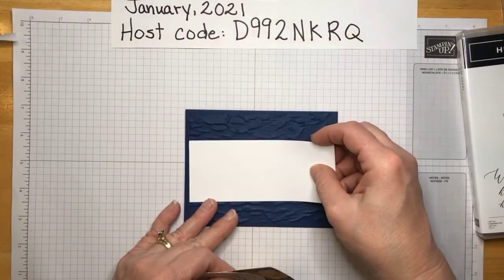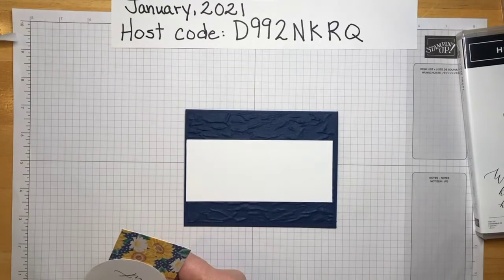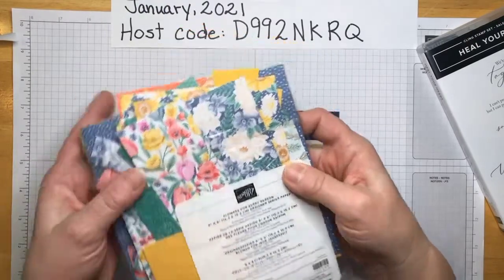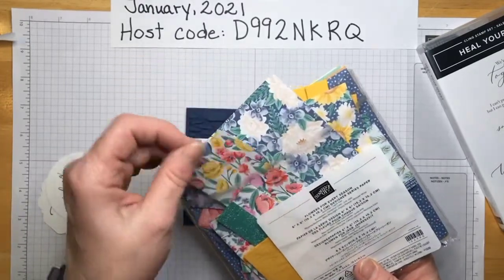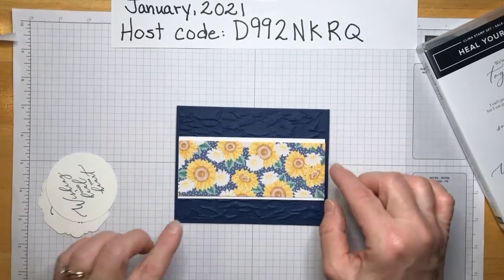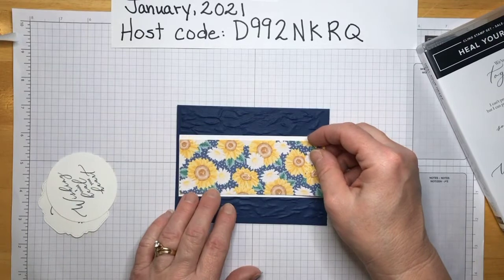We're going to put a strip of white — this is finishing up my stash of Whisper White, but if you're ordering you would be ordering Basic White, Stampin' Up's new white color. For the little splash of color I have this set, also in the annual catalog: Flowers for Every Season. I have these little strips left over from other projects and they work out the perfect size. The white strip is 2¼ by 5¼, and the Designer Series Paper is 2 by 5¼.